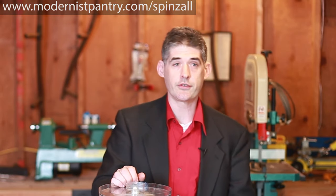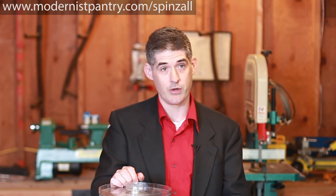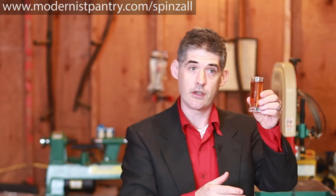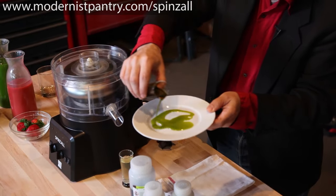A centrifuge is one of the few truly awesome pieces of kitchen equipment that until now has been mostly unavailable to everyone. You can do things like take almost any fruit and turn it into a clear juice. You could take banana and rum and create a perfectly clear liqueur, and make the best herb oils you can imagine, pure and long-lasting.